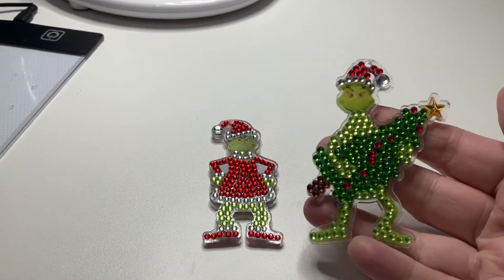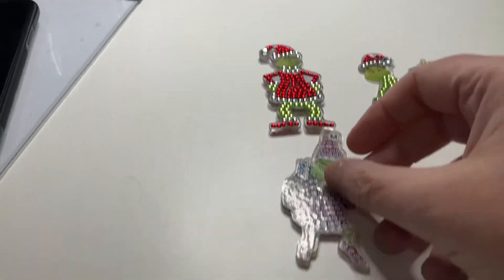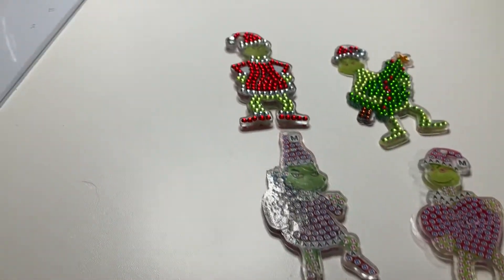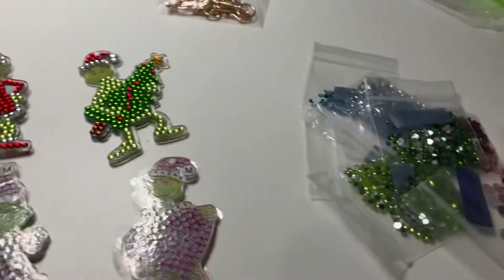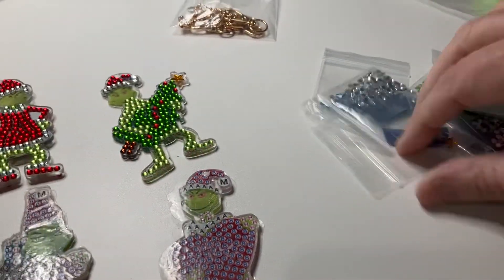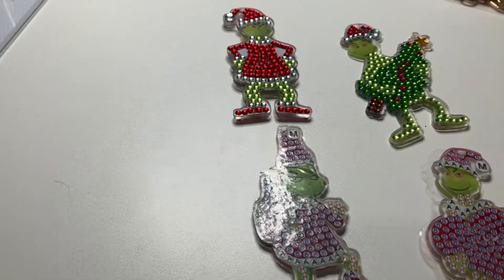Other than that, I think they're cute. I finished a full one and I only did one side of this one — it's sticky as well — so I'll do the other side, maybe today. I've still got two others to go. They came with the key ring pieces, but I'm going to use them as Christmas tree decorations. There are only a couple of special drills — a big round clear one and some little stars — the rest are all rhinestones. I like the Grinch; I've always liked the movie.